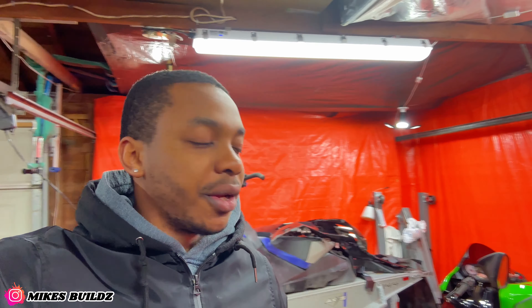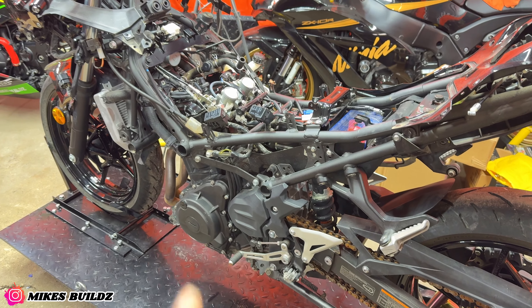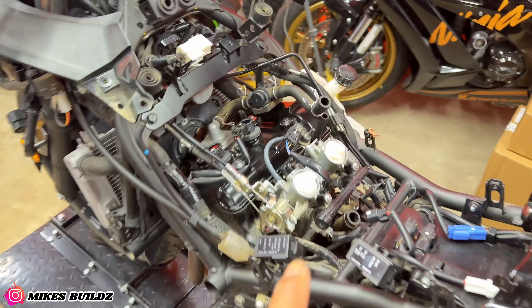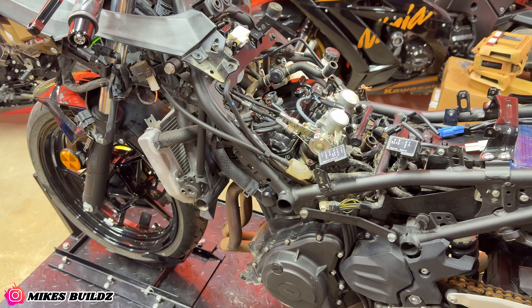What's up guys, welcome back to the channel. In today's video we're gonna hop back on the Ninja 400. In the previous video we got a lot of work done to this bike — if you missed that video I'm gonna have a link in the description, go check it out. So today we're gonna continue right where we left off. As you can see it's still a little bit dirty in here, so I'm gonna go ahead and clean it up and then we can start tossing some new parts on the motorcycle.